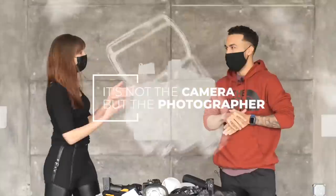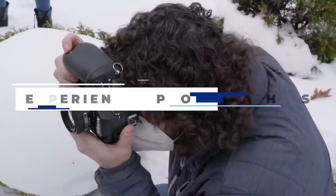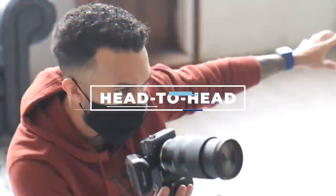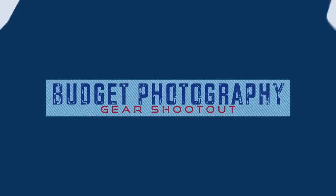They say it's not the camera, but the photographer that makes a great image. So what actually happens when you take experienced photographers and give them entry-level or outdated gear? Get ready to find out. I'm going head-to-head with photographers using inexpensive photography equipment that we normally wouldn't use. This is the Budget Photography Gear Shootout.